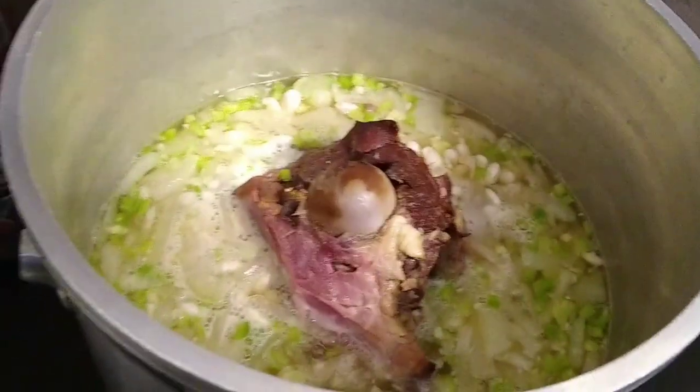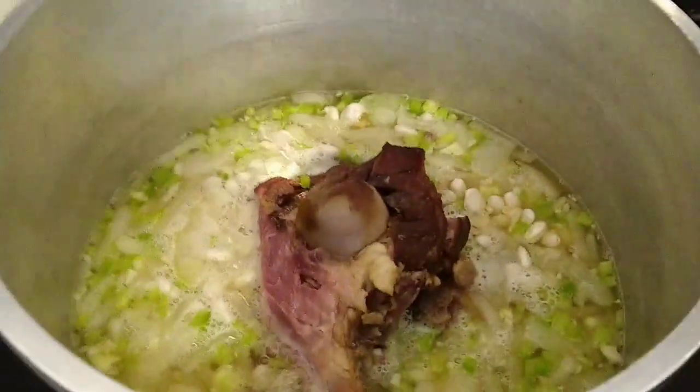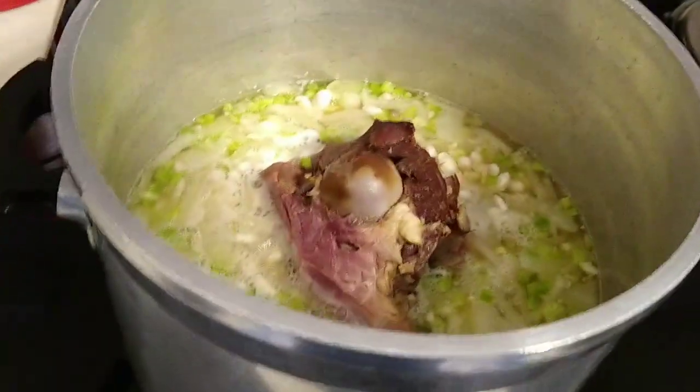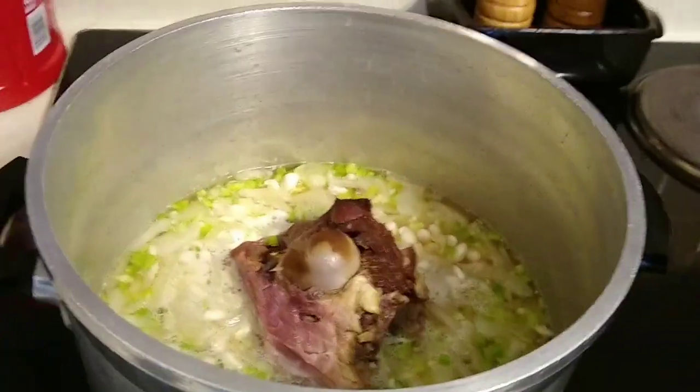And a ham bone, and we're going to let that cook for a while. When it's done we'll come back and let you know what it tastes like. It's not a big drawn-out thing — it's just one of those 'we're hungry, whatever we got, let's throw it in the pot and see what comes out.' We'll let you know here in a little bit, bye bye.